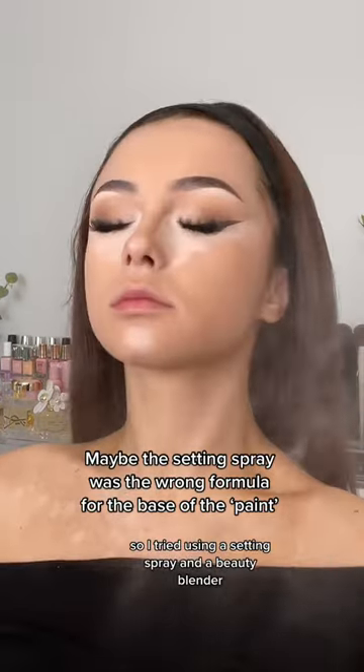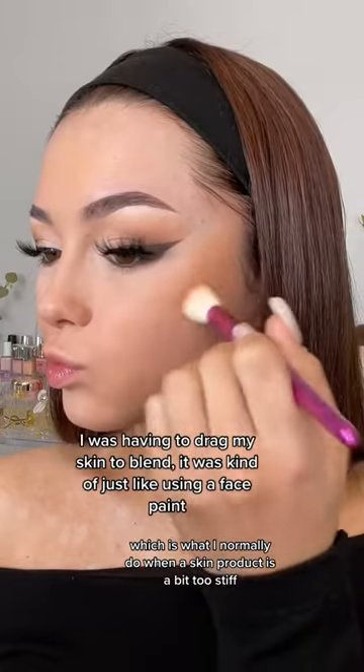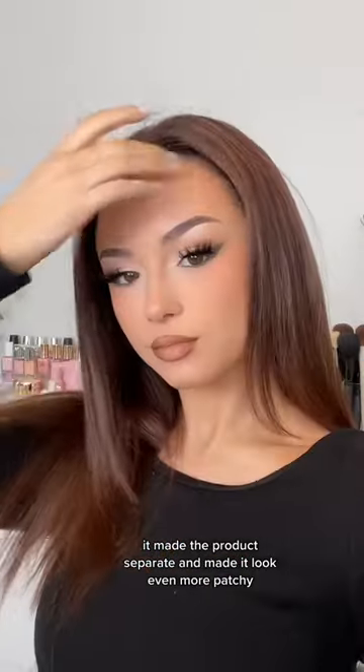So I tried using a setting spray and a beauty blender to try and blend it out instead, which is what I normally do when a skin product is a bit too stiff. But in all honesty, it just made it worse — it made the product separate and made it look even more patchy.